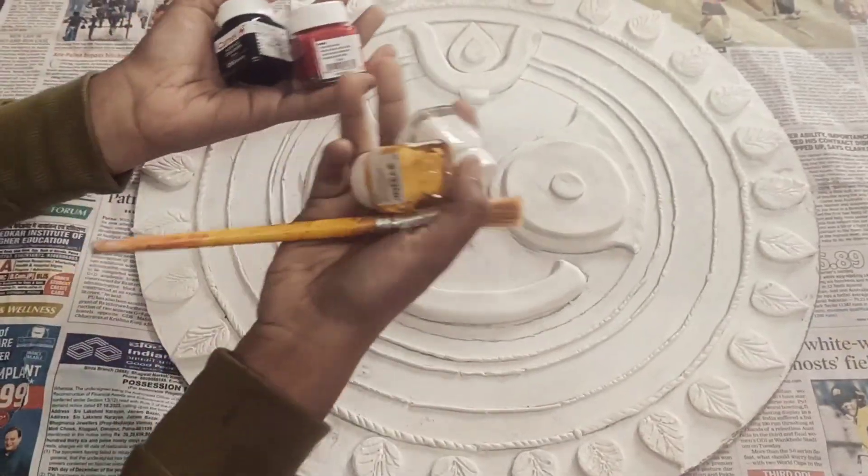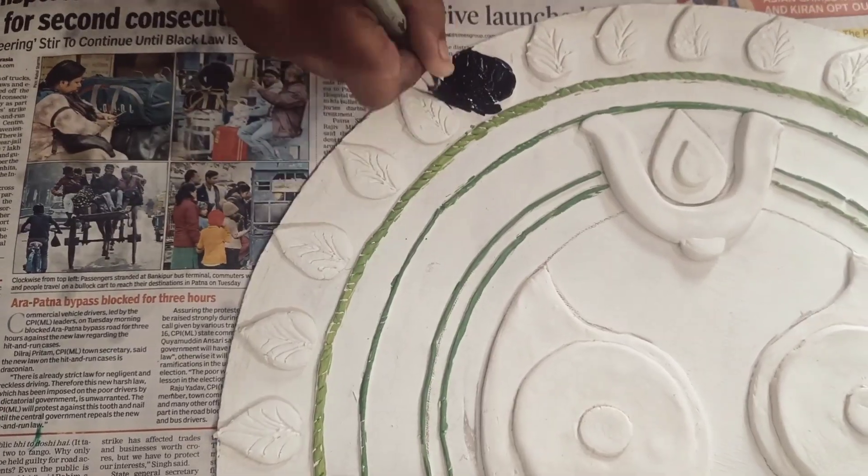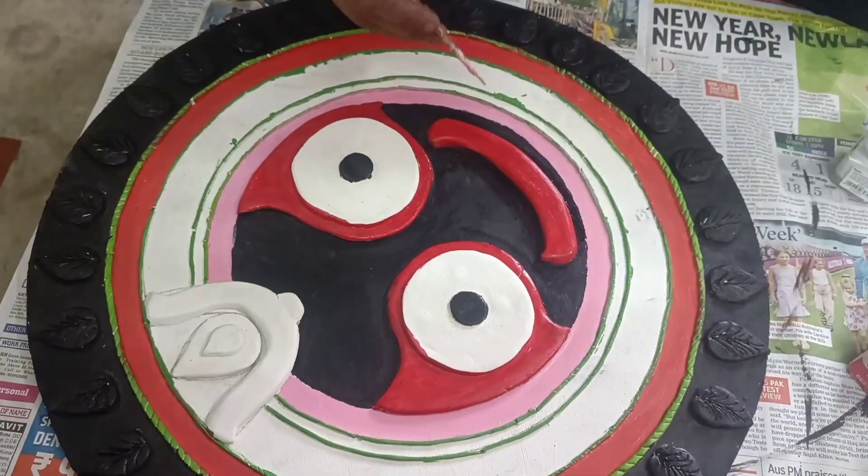Instead of leaves you can also add flowers and petals. Now comes the interesting part — trust me guys, this process is quite simple. You just have to add bright and vibrant colors to make it more eye-catching, just like what I did here.